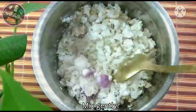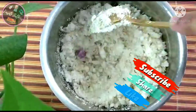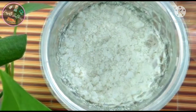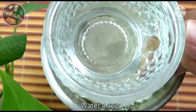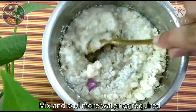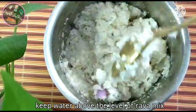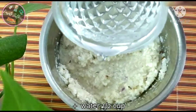Then mix it with 1 cup of salt. Then we'll mix it in a little bit. Then add a little bit of a piece. If we add a piece, we'll mix it in a little bit.